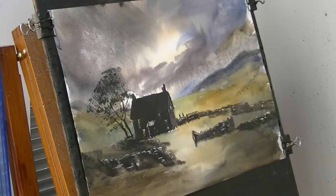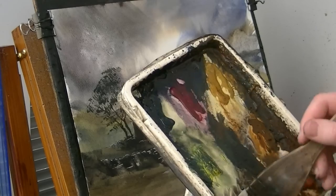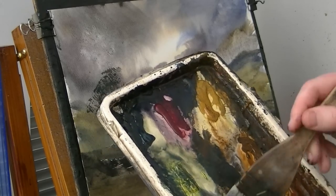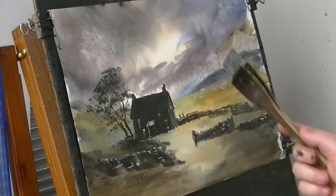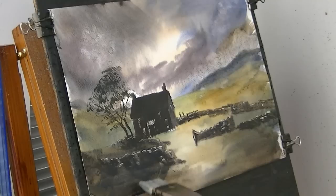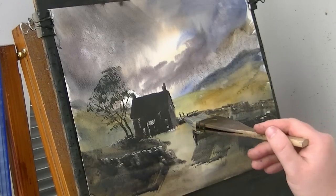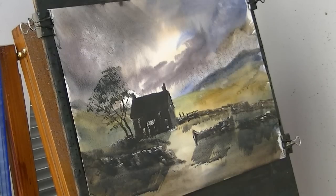We need some shadows. Burnt umber, ultramarine - as dark as I can, but I want to see the paint underneath, and I want to try and get it all on in one go without having to reload the brush. Imagine the light's coming from there, so it's casting a shadow in that direction - it's coming off these like that and coming down there. I think that'll do for the shadows - I'll give that a quick dry.